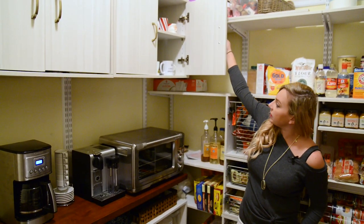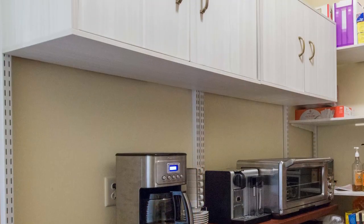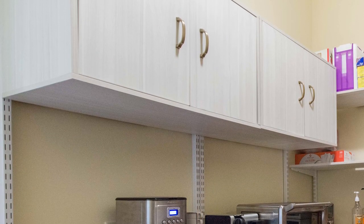Up here you can see I have tons of coffee mugs and my travel coffee mugs right where I need them, right next to my coffee maker.